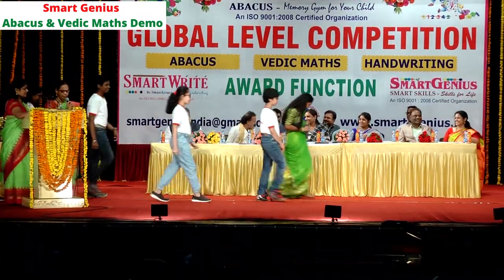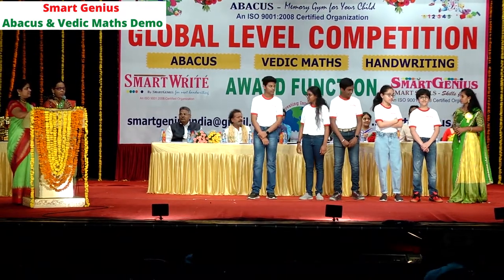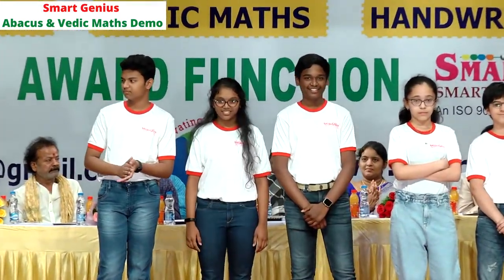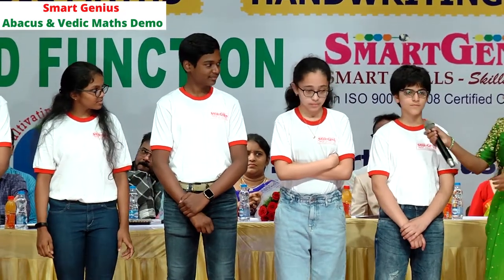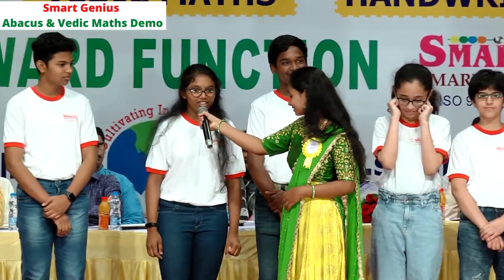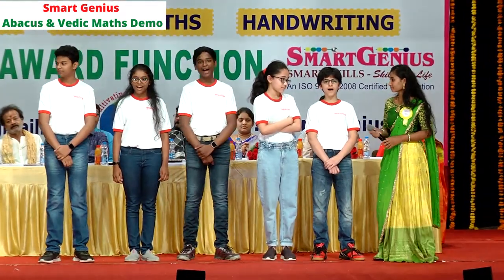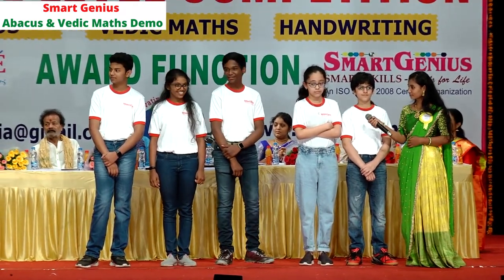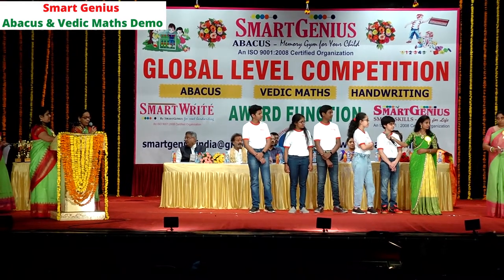I welcome our Vedic Max students. Good morning, everyone. I hope everyone enjoyed the performance by our primary grade students of Smart Genius — they deserve one more big round of applause! Now let's move on to the Vedic Max demo by our secondary grade students. Children, please introduce yourself. Hi, this is Nikita. This is Sam Ethel. Good morning, I'm Swara. Hello everyone, this is Richaran. Thank you, children! Are you ready for the demo? Let's start with double digit multiplication: 74 into 76.